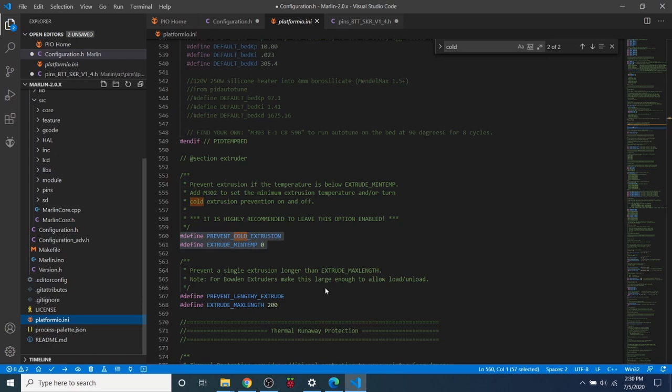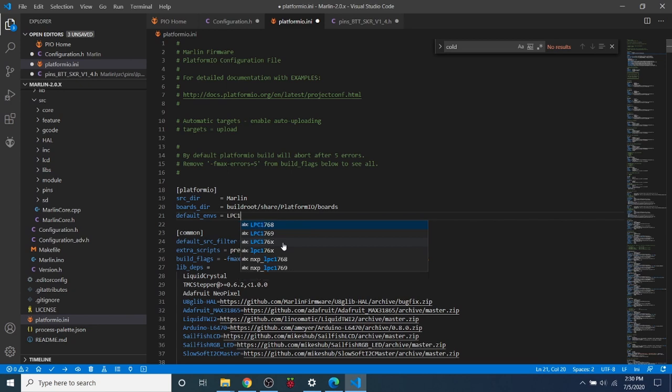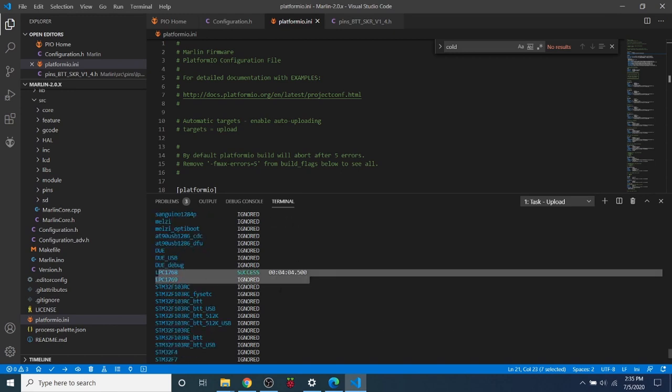Now we need to go to platformio.ini. As mentioned earlier, the default is set for RAMPS, so we need to change the chipset to lpc1768 — that will point to the correct chipset for our SKR version 1.4. There are two buttons: one to just build or compile, and one to upload, which compiles and then uploads to the SKR. I'll click upload to send it to the board. Compilation completed successfully in about four minutes and four seconds.